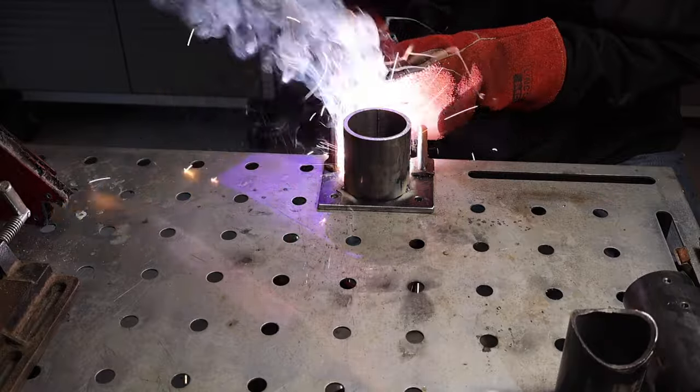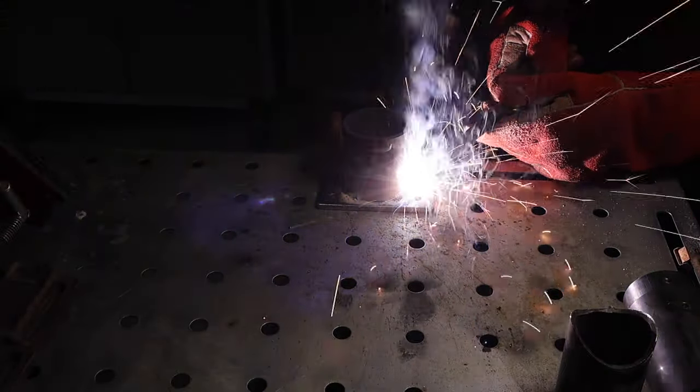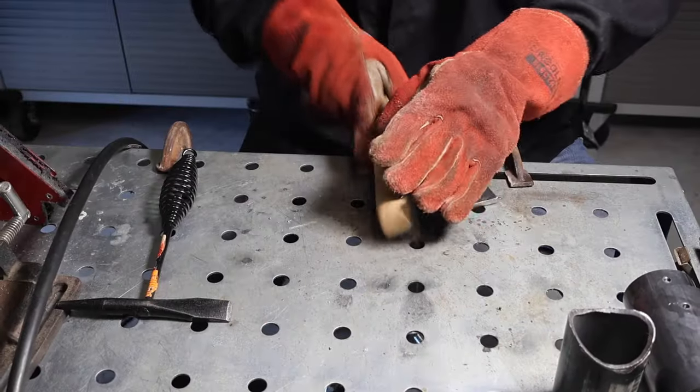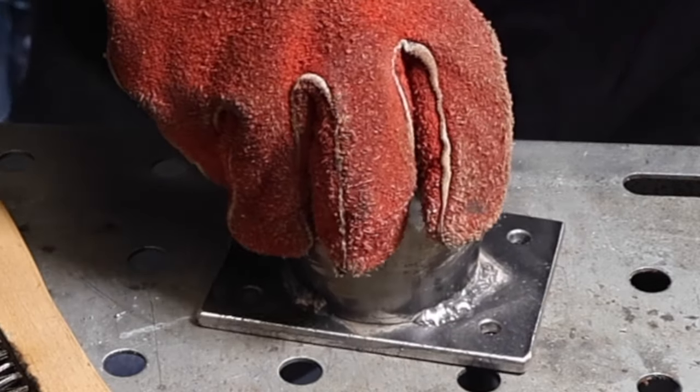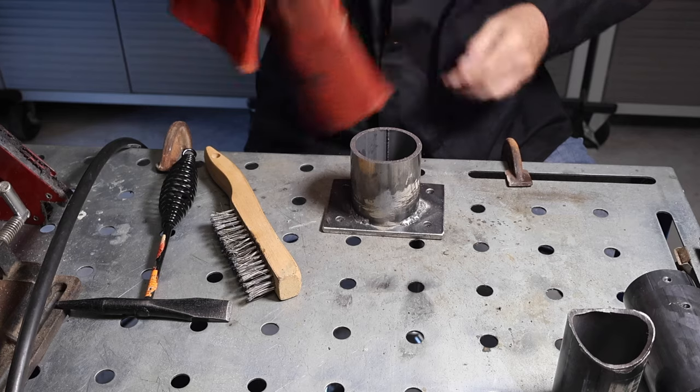And I'm welding the support to the base there. I'm not a welder — if you can't tell by my welds, I probably need to practice that a little bit.